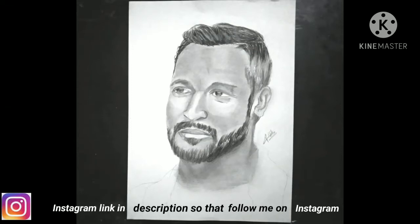Hello friends, welcome back to my channel. In this video, we talk about how to observe light and dark areas in our portraits.